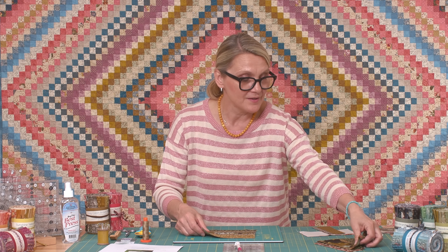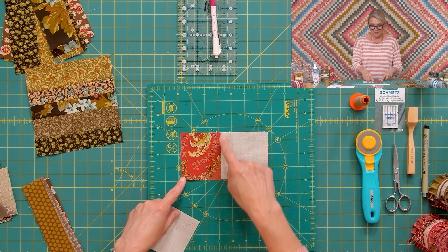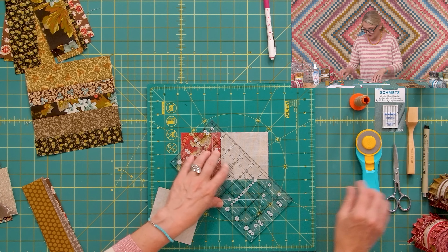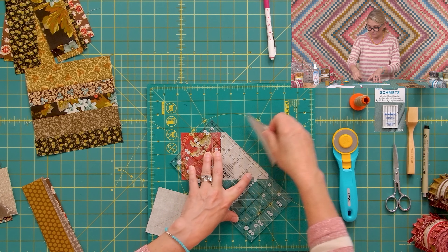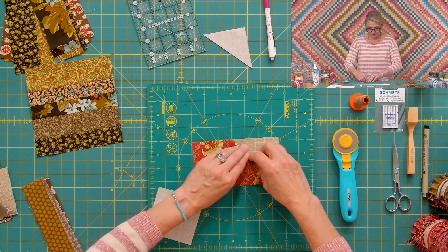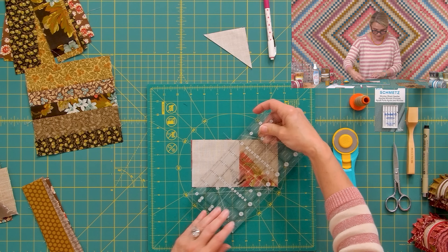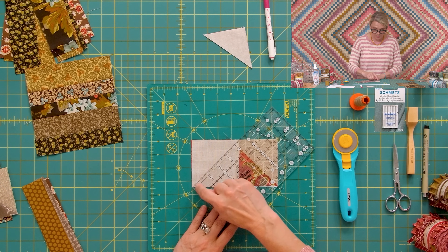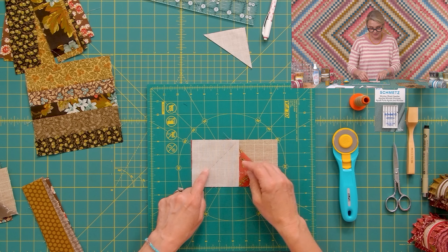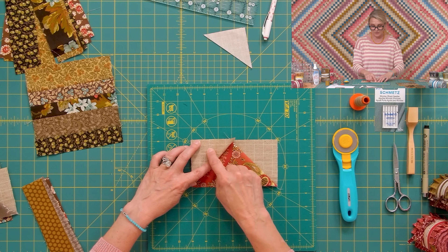Once we make our house, we'll make a roof. I start by placing a rectangle in red, then placing a square on top, drawing a line, and stitching on the line. With the rotary cutter and ruler, trim a quarter inch away — we're creating a flying geese unit, which is perfect for a roof. Open it up and press the seam towards the roof. Place the second square, draw the line matching the ruler's white line with the bottom of the square, stitch, trim, and flip it open — a beautiful roof unit.